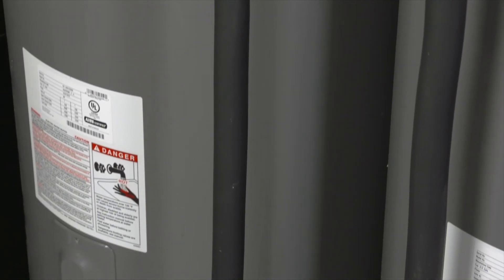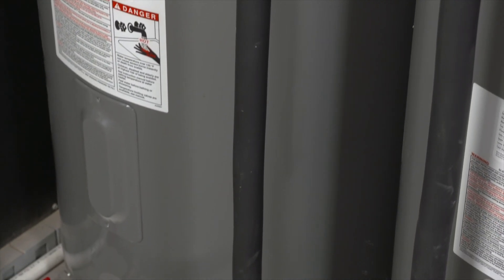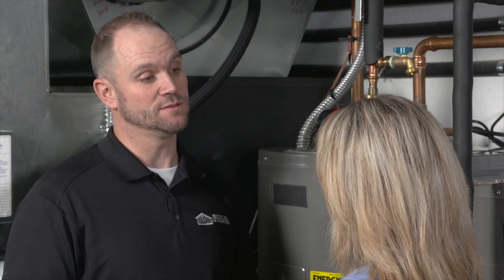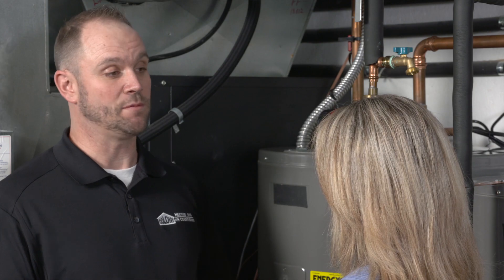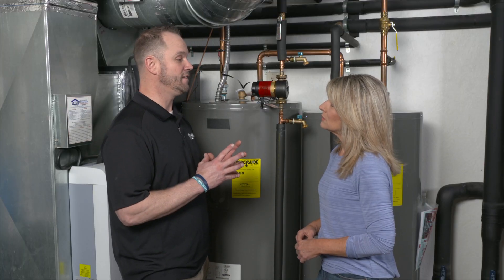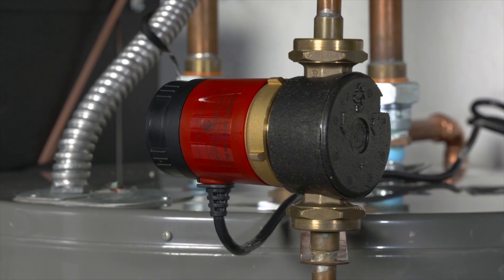That's a lot of water savings. Yeah. So how is the water heated in this system? Is it a traditional tank water heater or could you use a tankless one? You can use them both. The tankless water heater has an option that you can buy — it's a separate model that has that recirculation port and there's a pump already inside there.